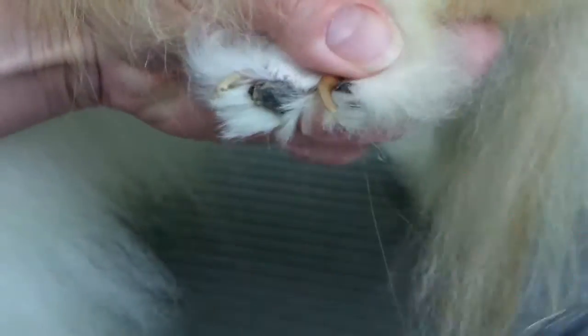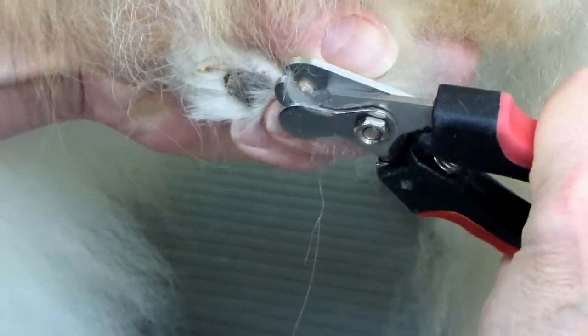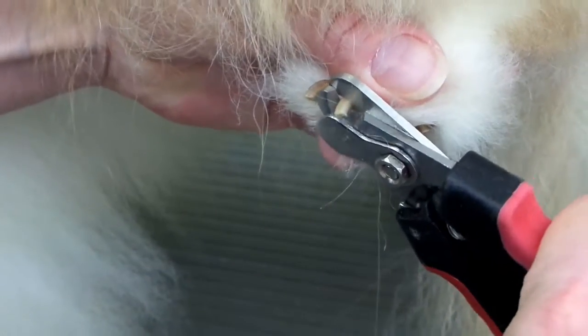I'm going to do the back nails now. Do the same thing — just pull up the hair. And with your other hand, what I'm doing is holding the toes.